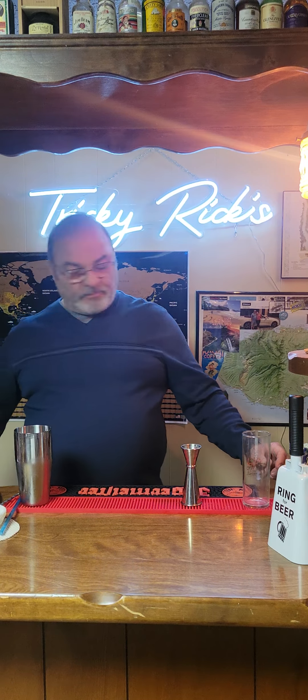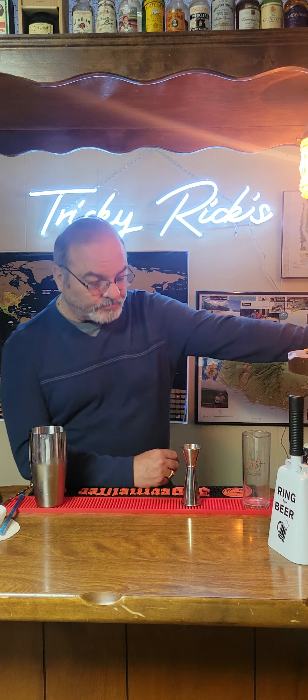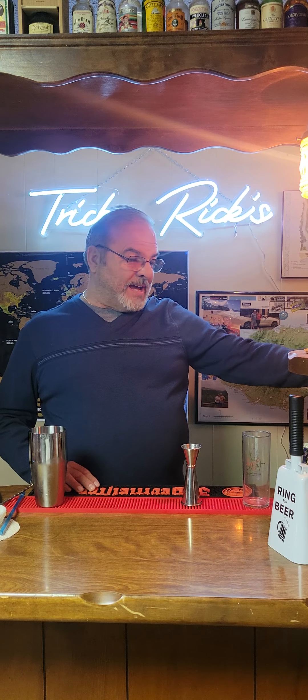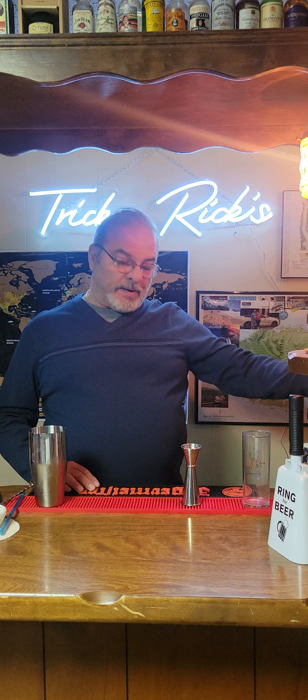Tonight we're going to make a drink called the Midori Splash. The reason it's called the Midori Splash is it's made from a liquor — a Japanese liquor — named Midori. It came out in 1964, and it was called Hermes Melon Liqueur at the time. That's what it was called until 1978 when it was rechristened Midori, because in Japanese, Midori means green.